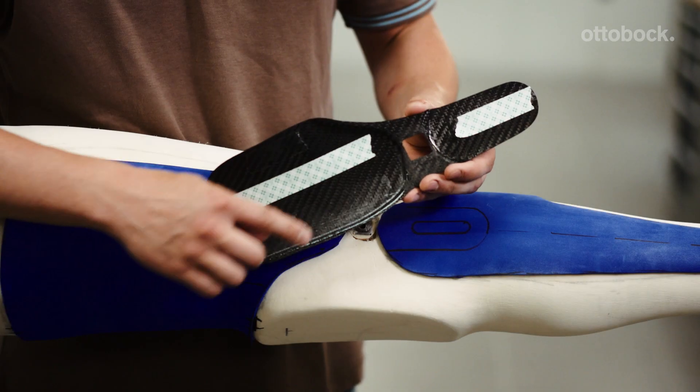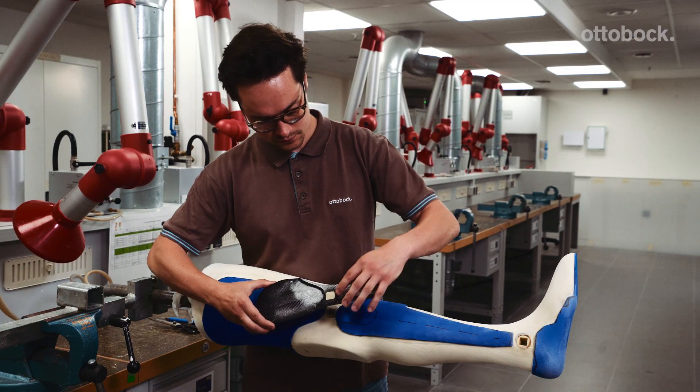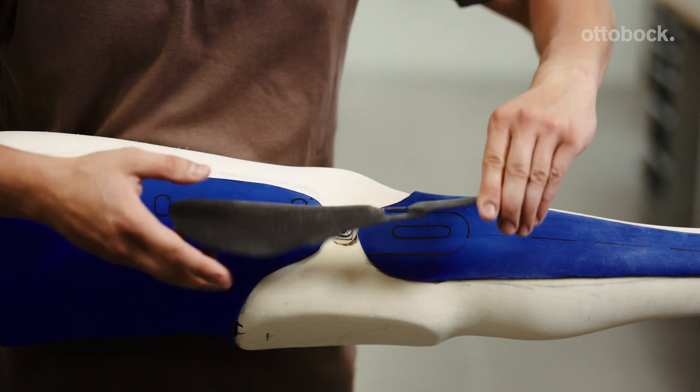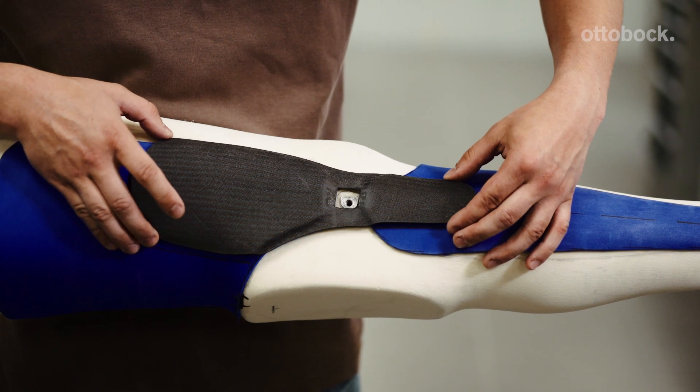Sand the inner shell to its final shape and round the edges. Using an oscillating saw, cut a hole for the joint alignment adapter. Attach the inner shell to the model in the correct position with double-sided adhesive tape.